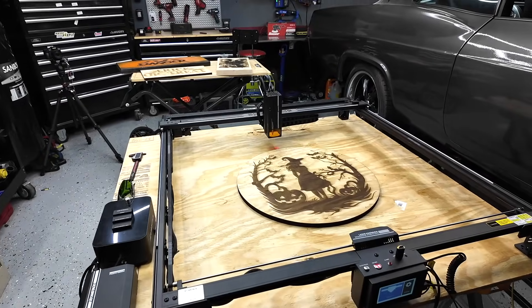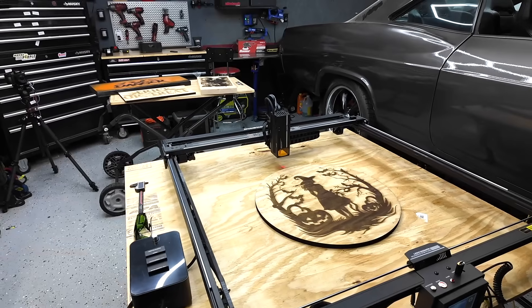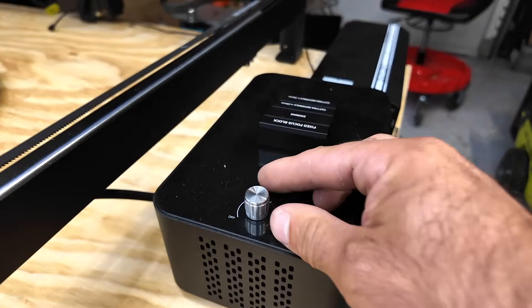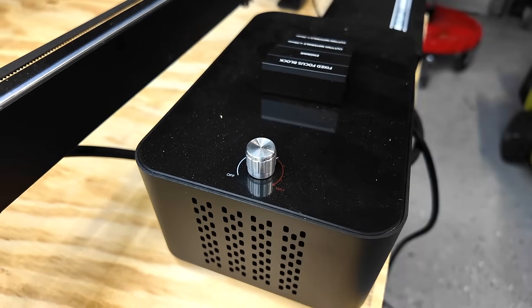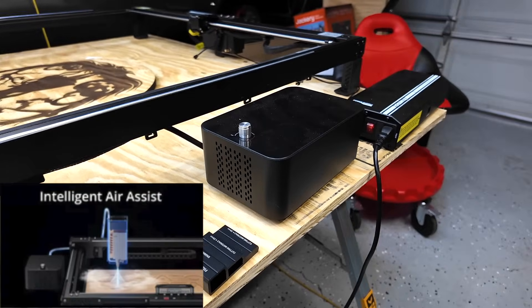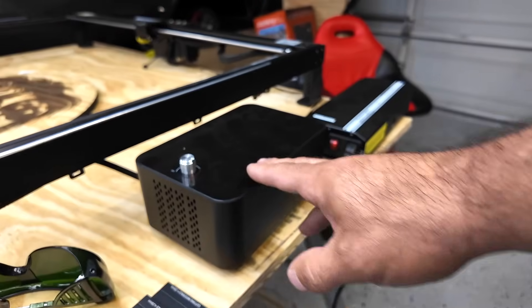Along with the huge work area and two lasers — 70 watt and 35 watt — you also get the Atomstack air assist. This does have a knob on the top to adjust the airflow. It also has intelligent air assist technology built in.